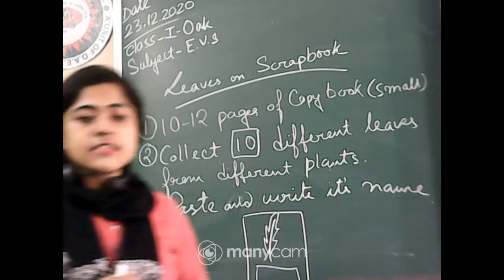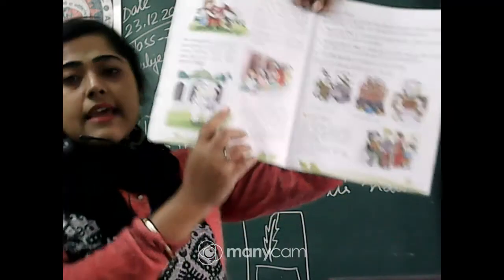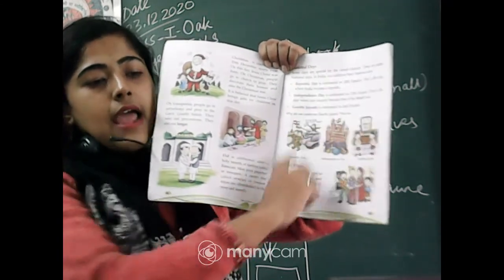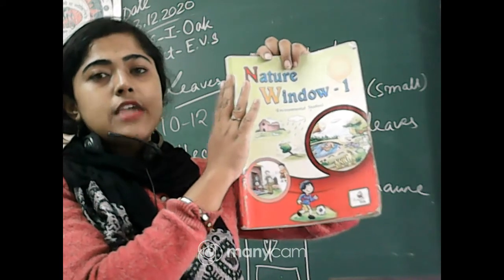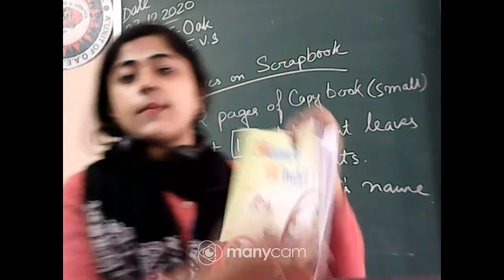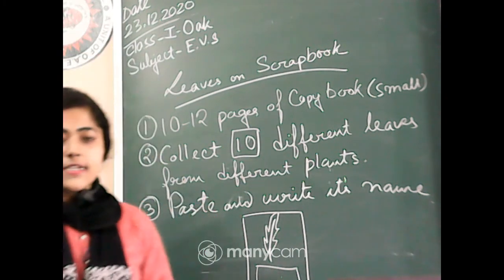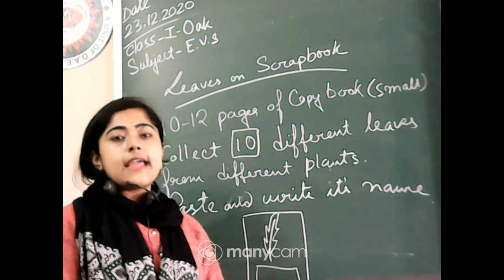On the cover page of your copy book, write the name of the project, your name, your class, and those details. So, first take a small thin copy book with only 10 to 12 pages, then collect different types of leaves from different plants.